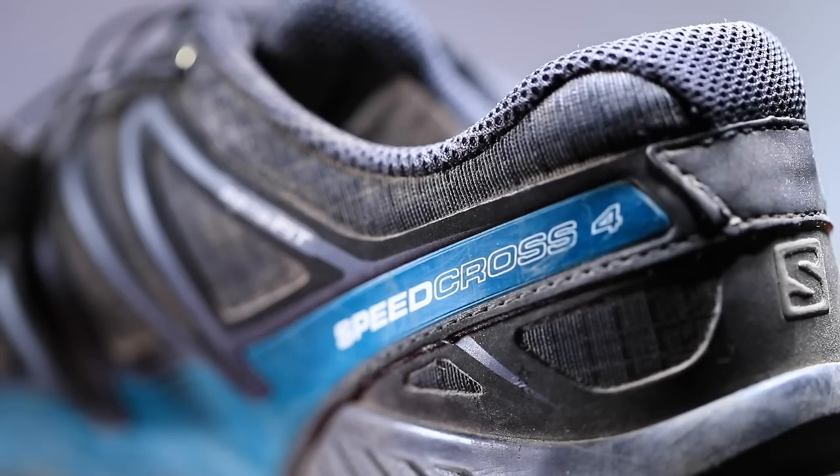The durability of any Salomon, but especially the Speedcross 4, is one of its greatest benefits. After 250 miles over crazy rocky trails, I think this shoe is just getting started. The price point is $160 brand new, but I just found it for $110 on Amazon — don't tell anyone. Bear in mind the Speedcross 5 is coming in spring, so you may want to wait.